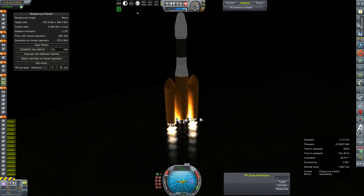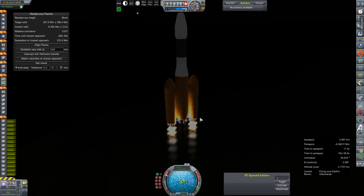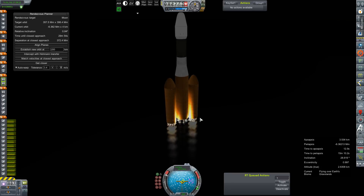This is the first in — two resupplies, a car, a science hopper, a crew, a lander. Six launches at least that we have going to Mars this window alone. So we got to get busy with it.